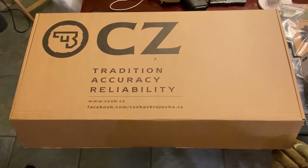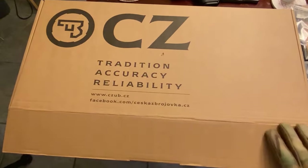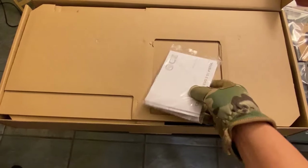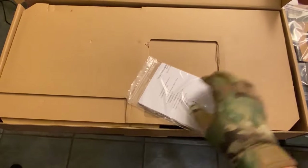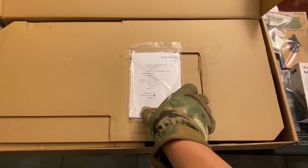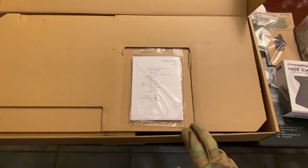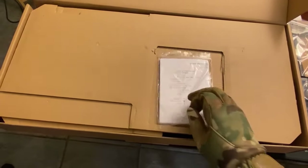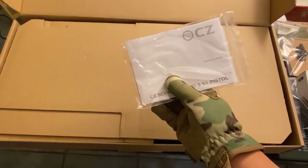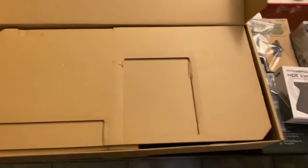This is the box it comes in straight from the manufacturer. We're going to open her up. You get the owner's manual, a warranty card, and interestingly they actually test-fire this particular gun and give you the target showing where it shot at 25 meters, the grouping size and whatnot. The warranty is five years from CZ, which I'm a little bit disappointed about, but five years is pretty good.